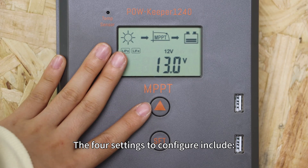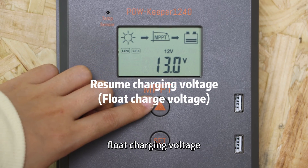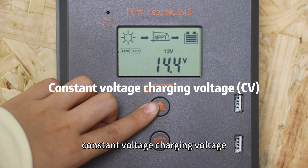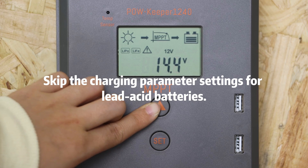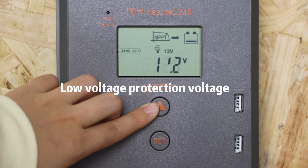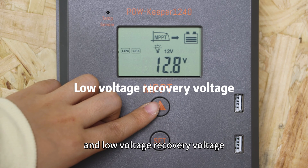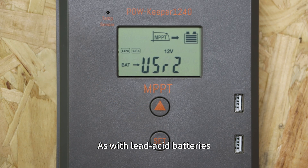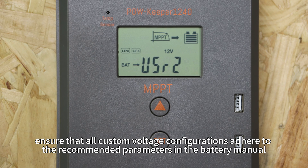The four settings to configure include flow charging voltage, constant voltage charging voltage, low voltage protection voltage, and low voltage recovery voltage. As with LiD-C batteries, ensure that all custom battery configurations adhere to the recommended parameters in the battery menu.